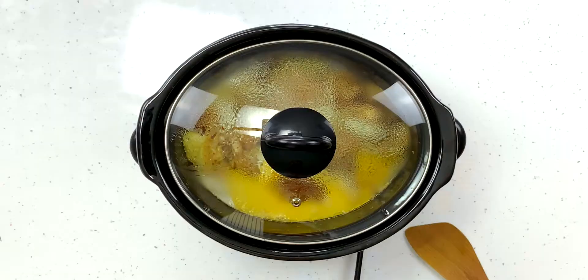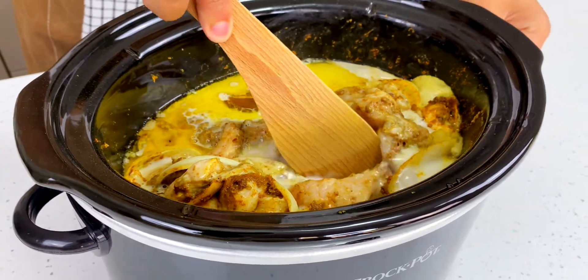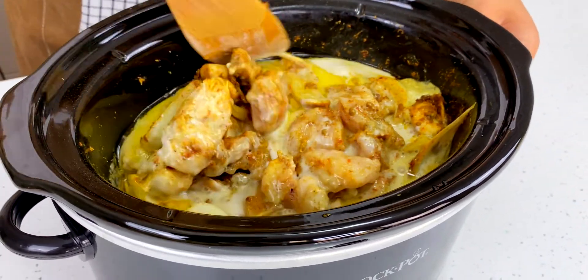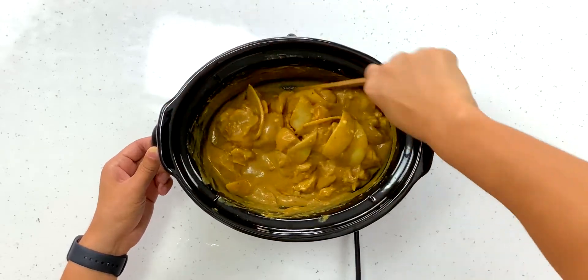It's been just over an hour — let's have a look at our curry. I'm going in to give everything a good mix. You really want to make sure you give it a good mix. That's looking much more curry-like now than it was before.